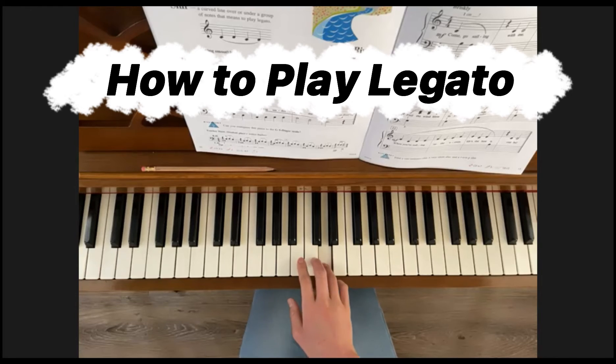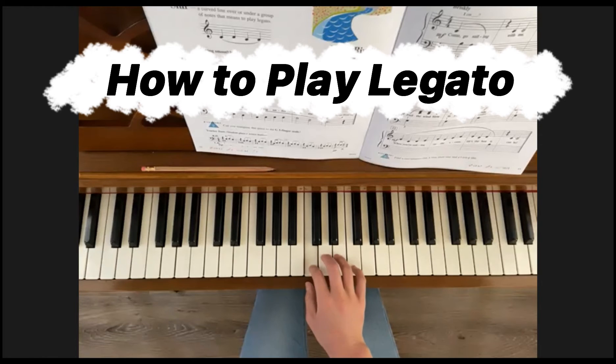So now what we want to really listen for here is that the sound is connected. So if I don't play it with a legato, it would sound like this. Do you hear the break in between the notes? That's not what we want for a legato — we want to connect them smoothly like this.